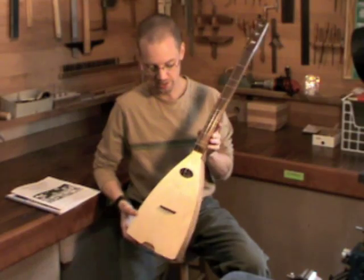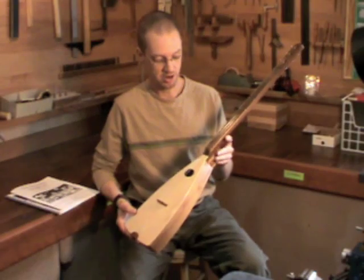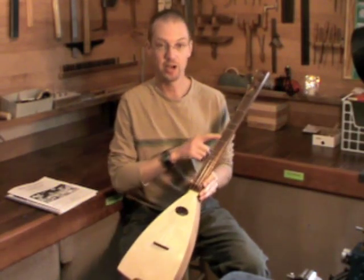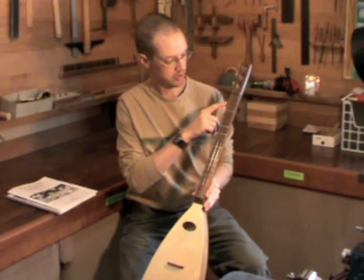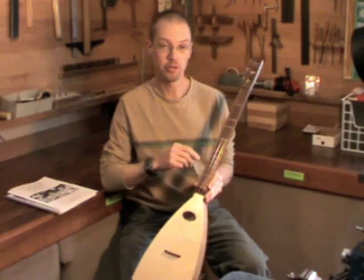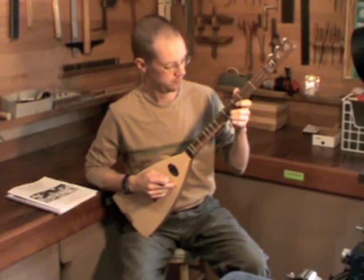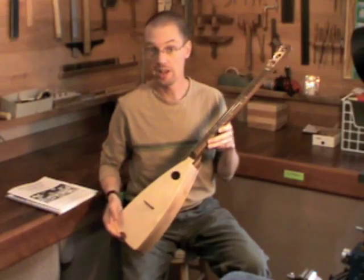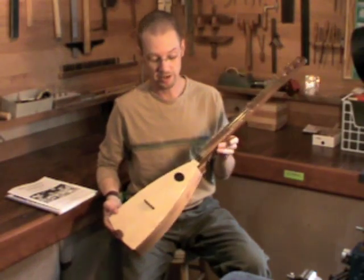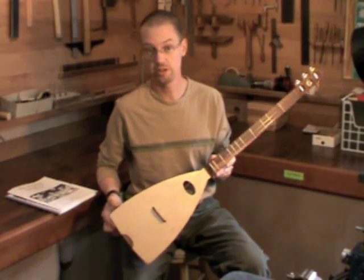The Strumbly is kind of a cross between a mountain dulcimer and a guitar. It shares a fret layout that's similar to a mountain dulcimer — in other words, you don't have every half step on the fingerboard, so basically it plays a major scale. And that eliminates a lot of wrong notes and finger positions that you don't have to worry about, so it's a very simple instrument to learn how to play.